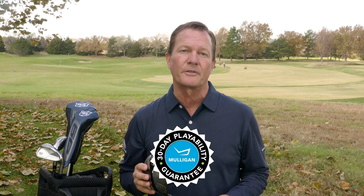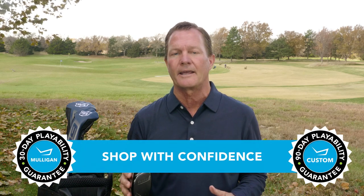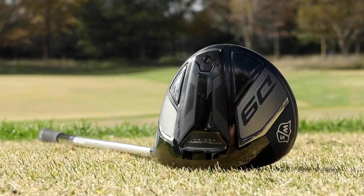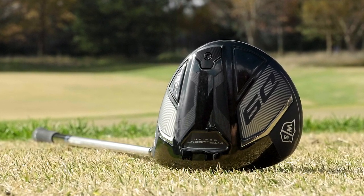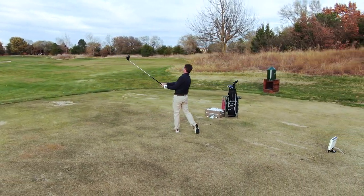If a little more distance sounds like a good fit for your game, remember TGW.com has you covered. They offer a 30-day mulligan buyback on any standard stock order and up to 90 days on a custom order. Performance at the highest level — this is the new D9 driver from Wilson Staff. Please check out our other product review videos at TGW.com.